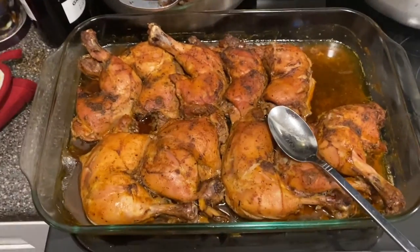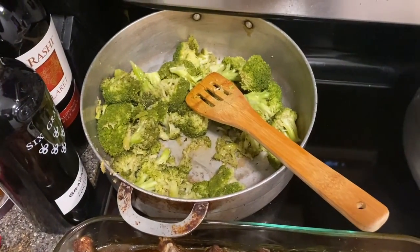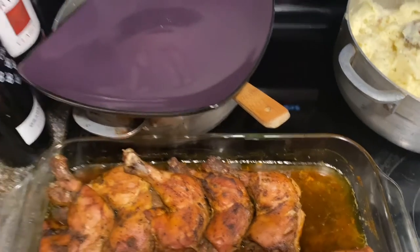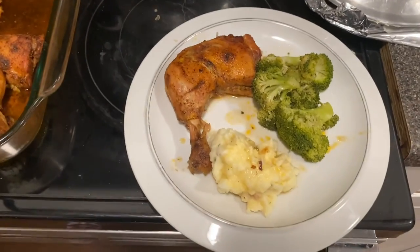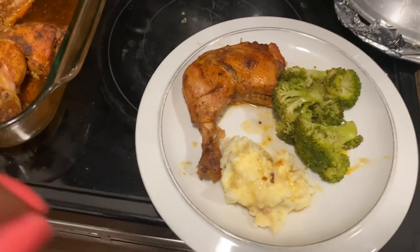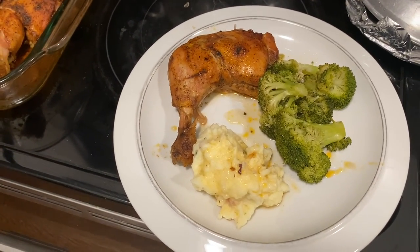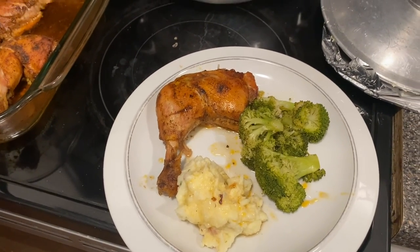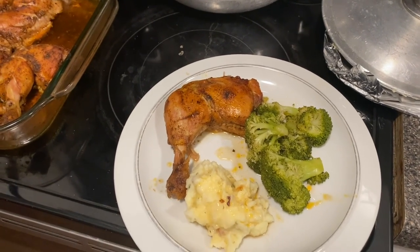You guys, the chicken is finished and the broccoli — excuse my two bottles of wine over there — and I have plated everything. That is how much mashed potatoes I'm going to eat because I'm trying to monitor my carbs. I'll see you guys in the next video; don't forget to like, share, comment, and subscribe, and hit that notification bell.